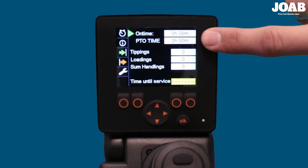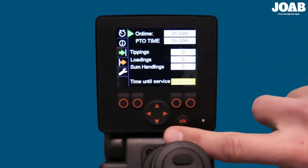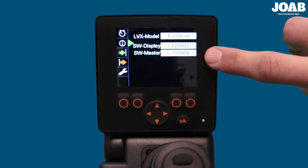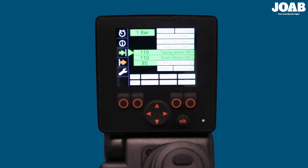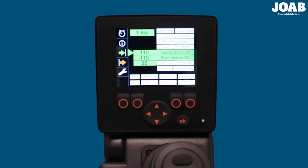The service page has five different menus. The first page shows the PTO time, the number of tippings and shuntings, and the total time left till service. The second page menu displays the model and the software installed for the display and the hook lift. The third menu displays the hydraulic pressure in real-time, highlighted in green. On the right-hand side are the inductive sensor readings, shown in white. If a cell is shown in white, it is not active; if it is shown in green, it is active. The fact that the sensors are highlighted green when active allows for easy fault tracing.